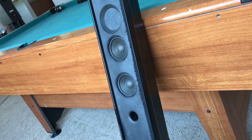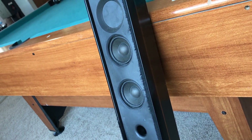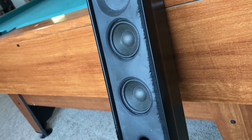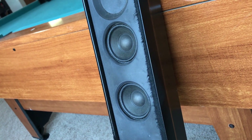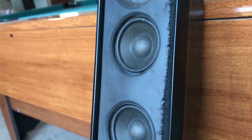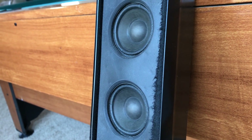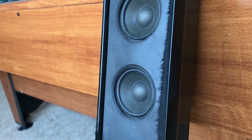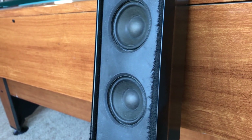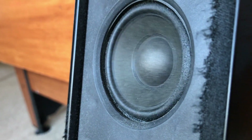Seeing how cheap the speaker is, I just picked it up and connected it directly to the amp. I highly doubt this thing has a built-in crossover or anything, so I think we should be fine. I've got a tone generator here at 20 Hz — let's see if I can get it moving. Giving it a little more volume. I'm surprised these speakers didn't just burn out already. It's moving quite a bit though — pretty cool.